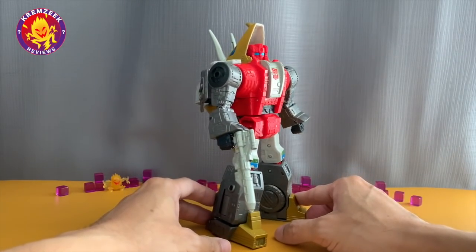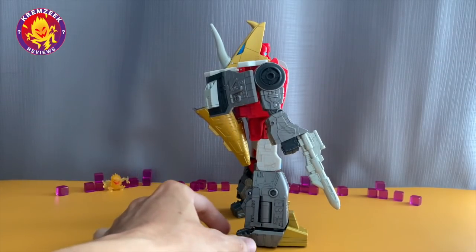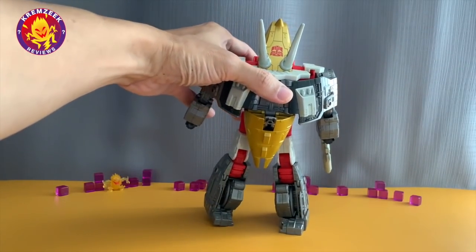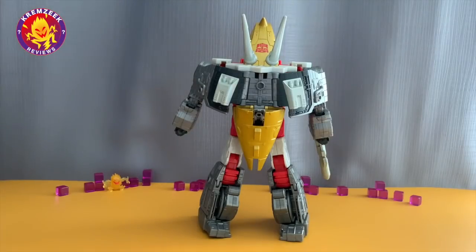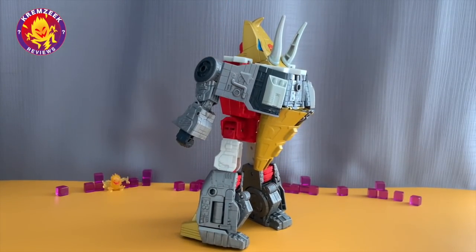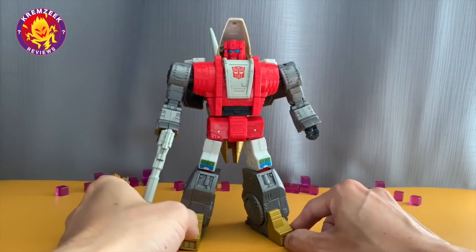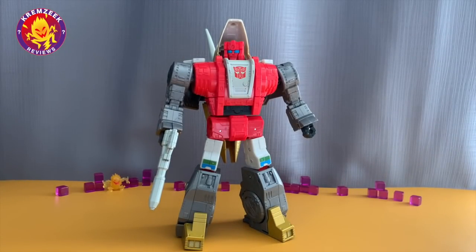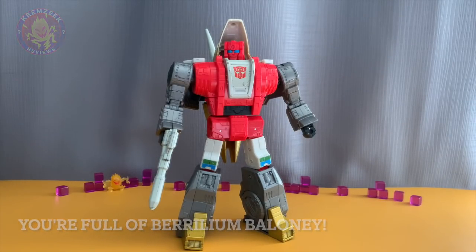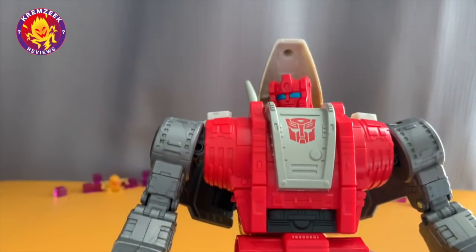He's a leader class figure, same as Grimlock. So here he is in all his glory. All I can say is Hasbro really did a good job with these Dinobots. You can see the details even on the back — those panel linings, surfaces, and the design. It's very much G1 accurate, and this is by far the best Slag version in the cartoons that Hasbro has released. He's very much at par with the Studio Series Grimlock. It's very good.